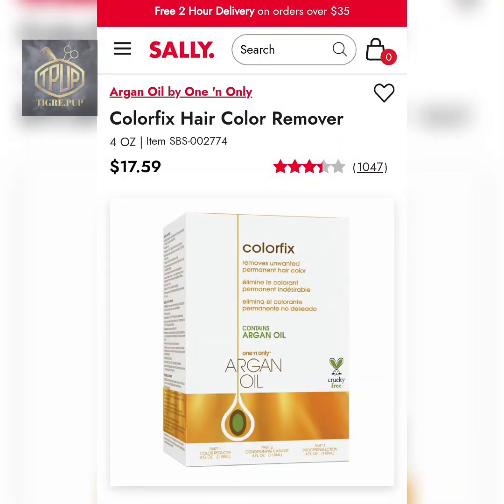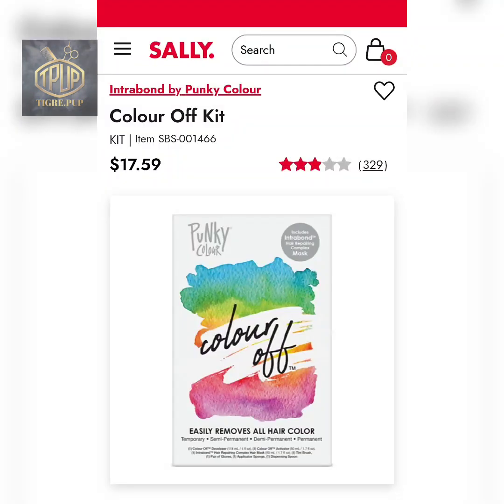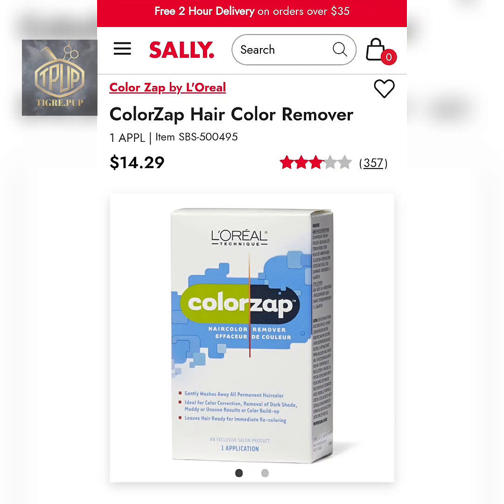Right here I'm just showing you the color removers that I'm going to be using along with their prices. All of these are at Sally's, so you can go to your local Sally's and make a purchase, or if you so choose, you can order online. I'll leave a link in the description section down below so you can check it out for yourself.